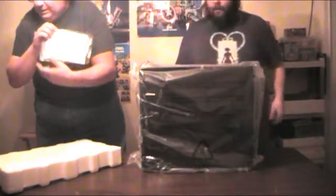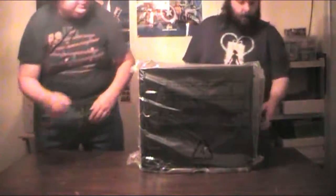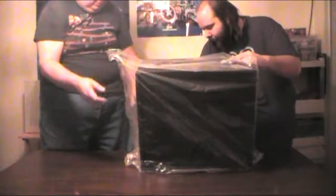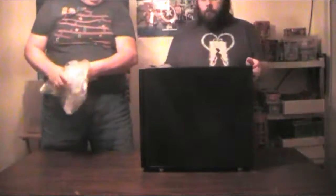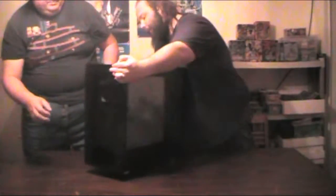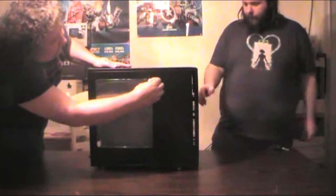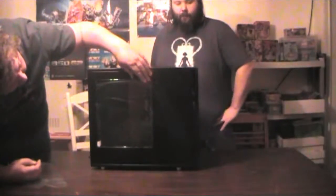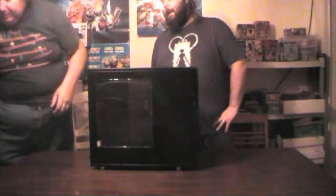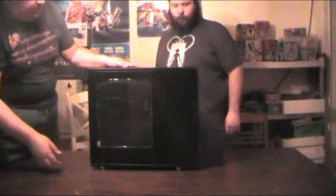Let's go ahead and get this pulled out. There we go. Let's flip it around and show the window. That's a damn sexy-looking case. I would've waited for the install, but that's alright — we'll get her done.